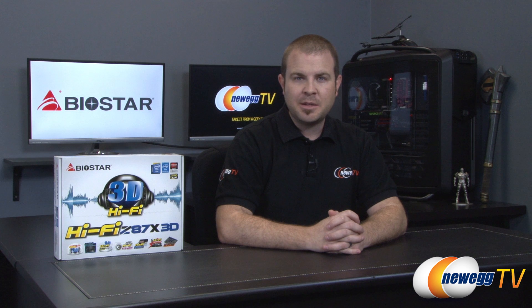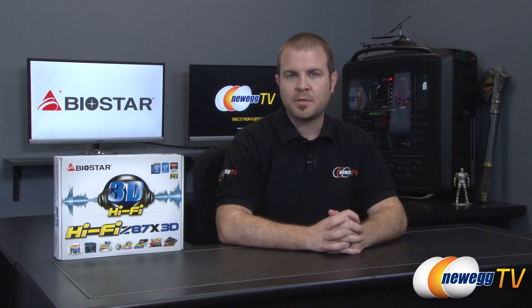Hello everyone and welcome back to Newegg TV. My name is Paul. Today I'm going to be doing an unboxing and overview of this new motherboard from Biostar. This is the Biostar HiFi Z87X 3D.